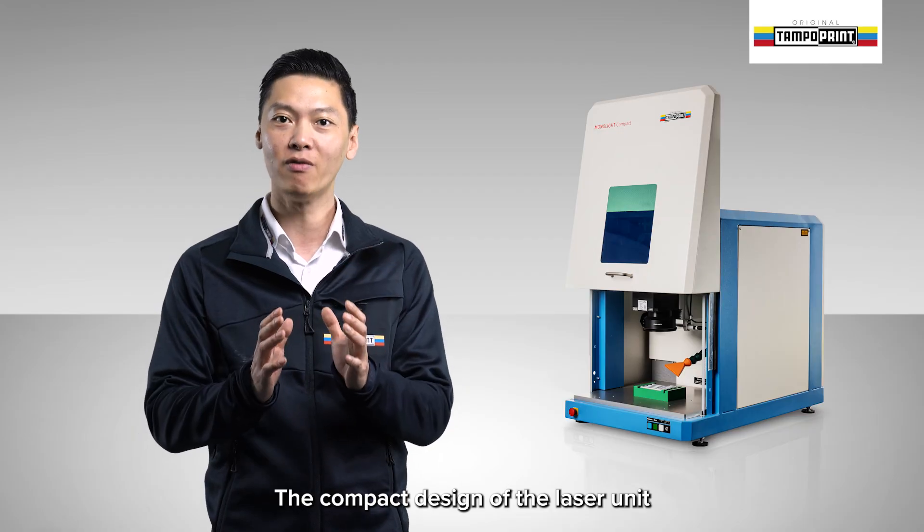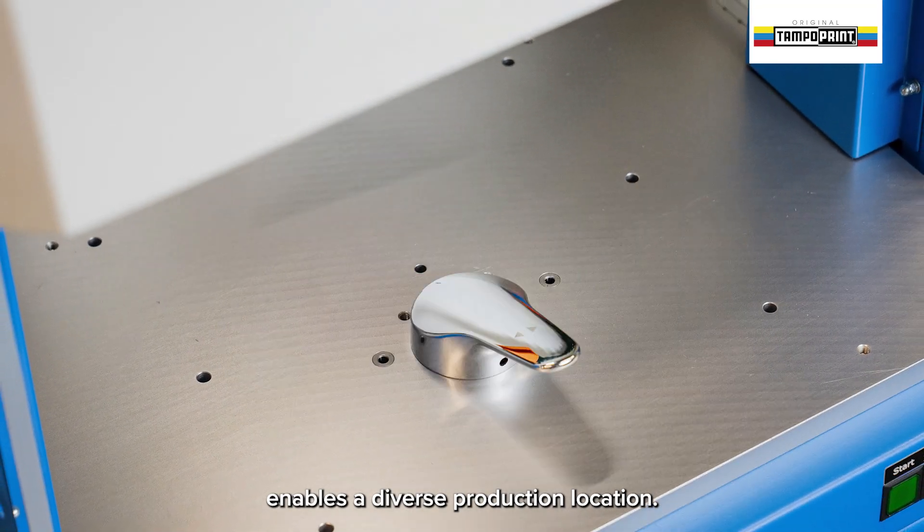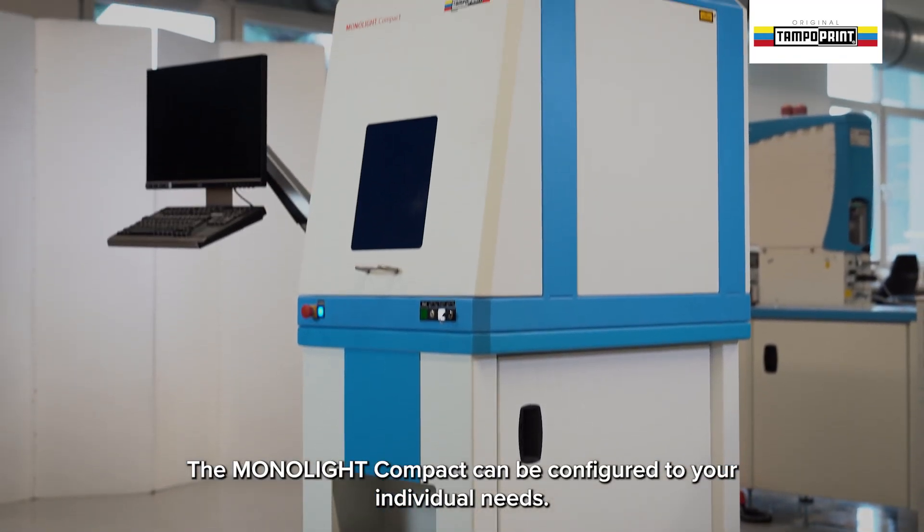The compact design of the laser unit enables a diverse production location. The Monolight Compact can be configured to your individual needs.